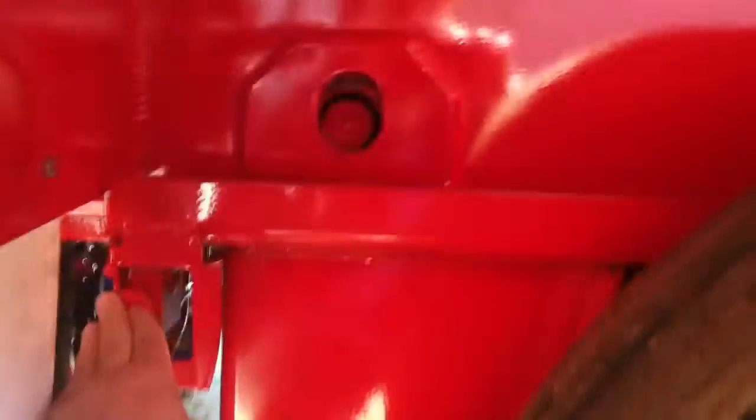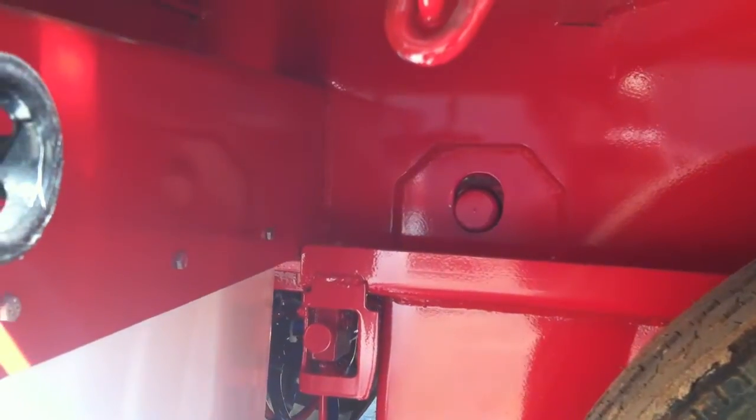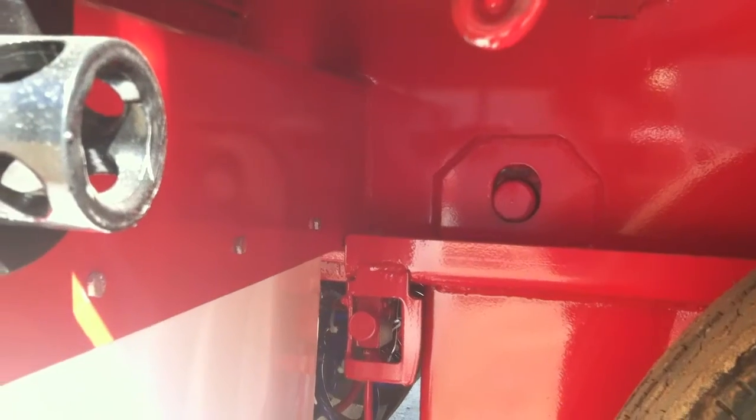One push back in. As you can see, pins are back in and locked. This will now go back to normal ride height. Release your brakes, and you're ready to go.